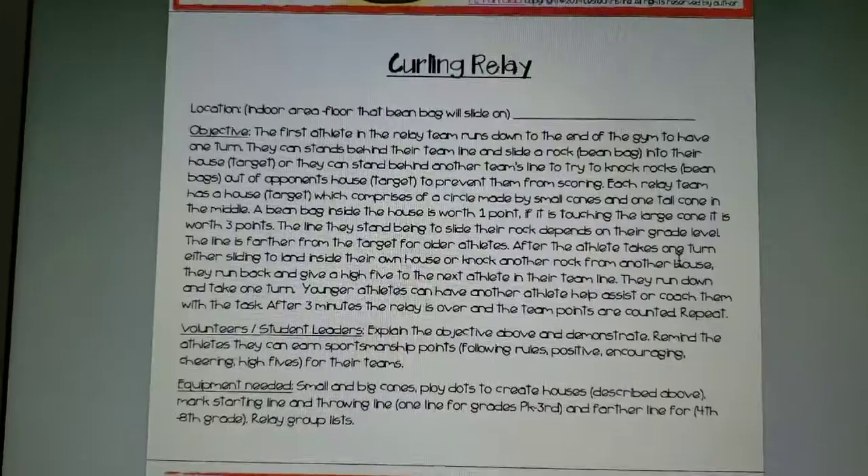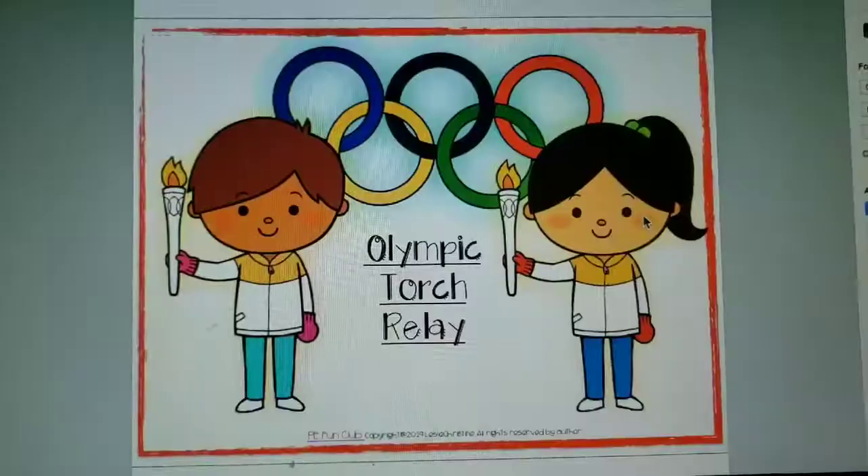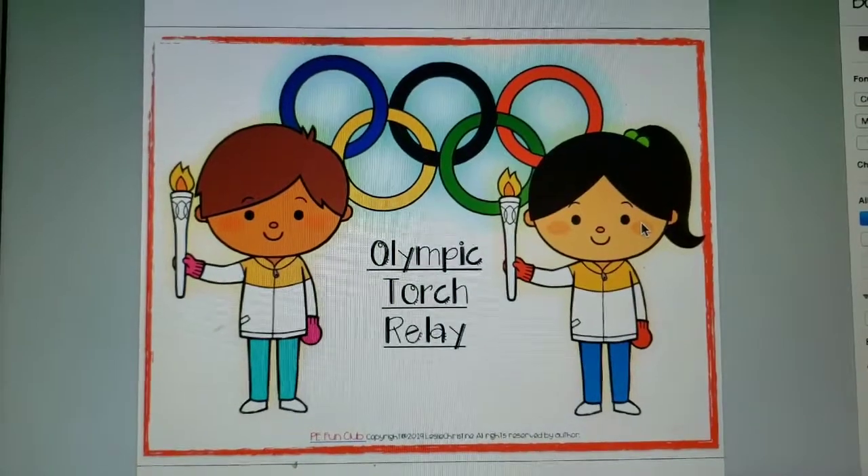Curling Relay — also could be used for a couple of days. It's an underhand throwing and running activity.